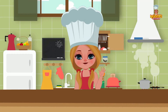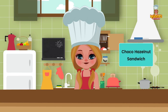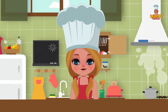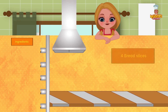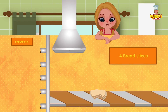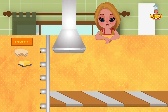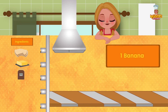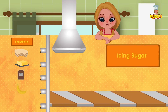Hi friends! Today we have an exciting recipe for you: Choco Hazelnut Sandwich, just what you all need. Ingredients: 4 bread slices, 2 tablespoons of butter, 2 tablespoons of Choco Hazelnut paste, 1 banana, and icing sugar.